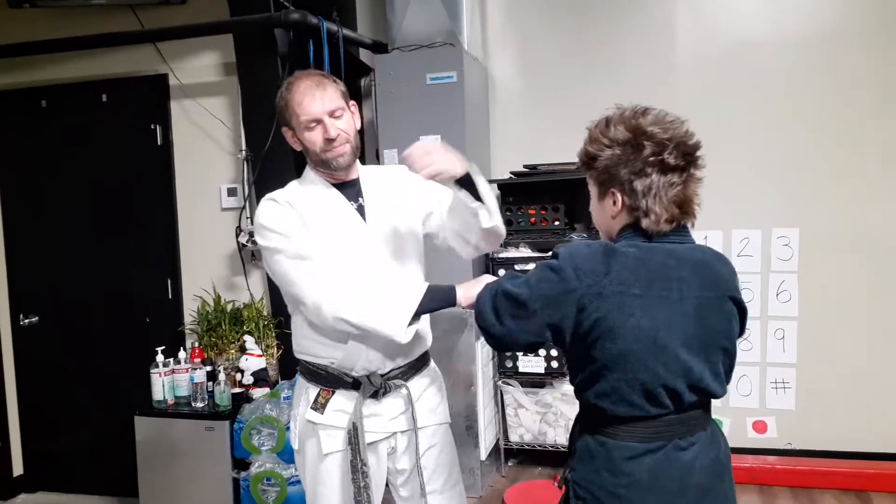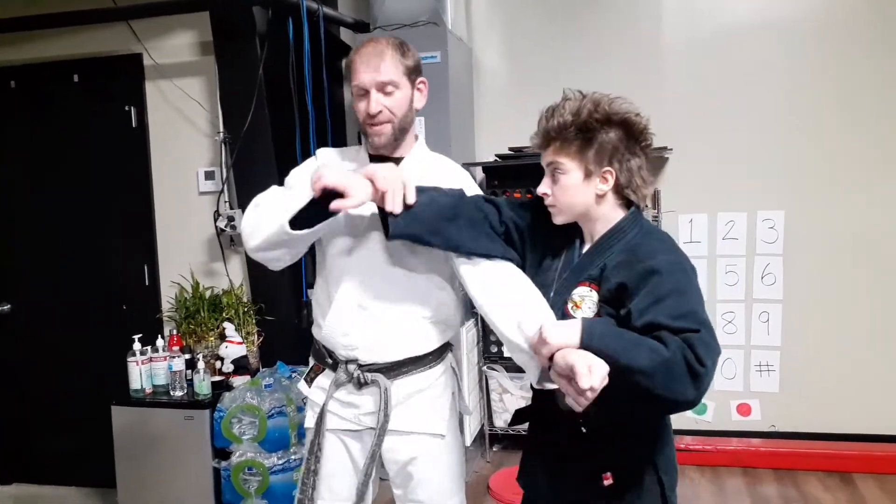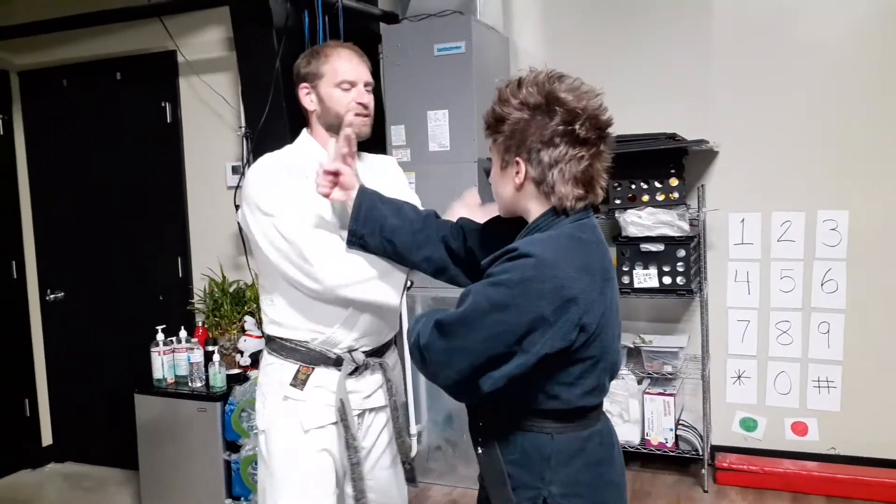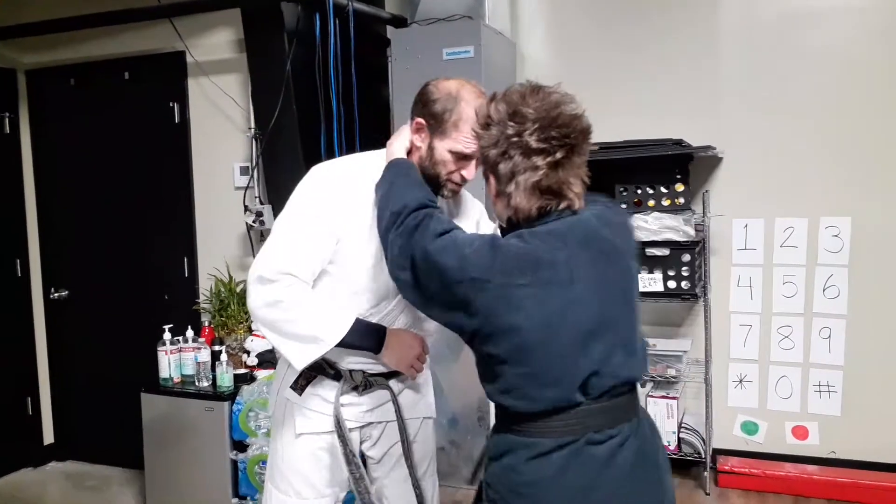Pull it, slap, back fist, barring, drag, elbow. Now pull it away and slap, back fist. I do the bar, arm drag, slap.